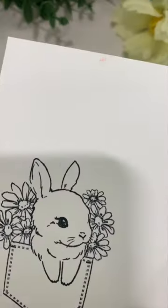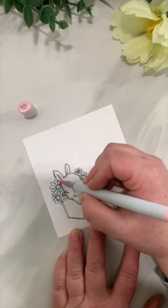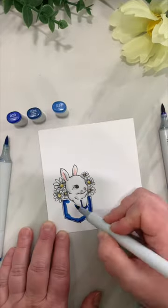This is a cute little bunny in a pocket. I'm going to color it up with some Copic markers, adding cool gray markers for the white areas, some pink and yellow, and a nice dark blue for a denim pocket.